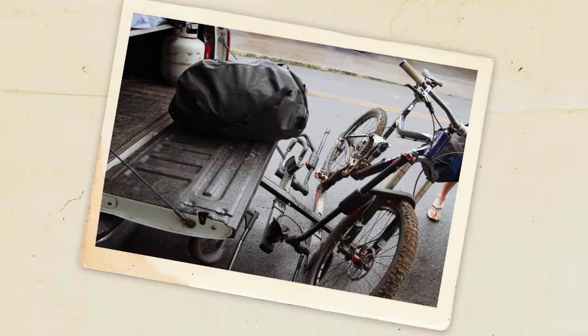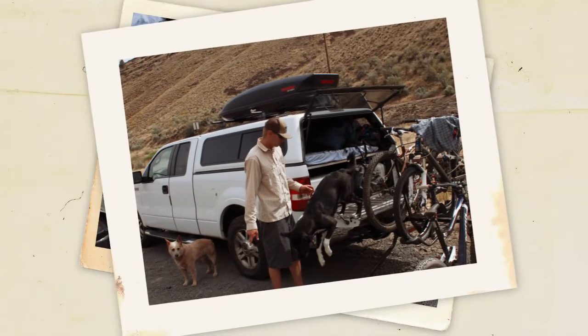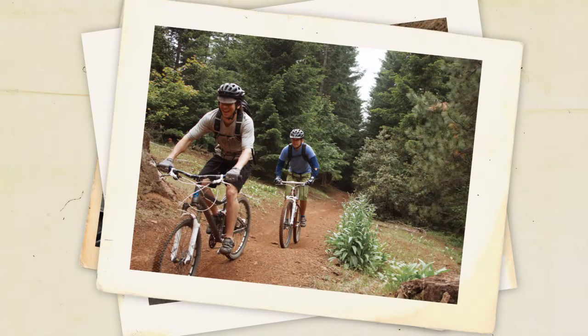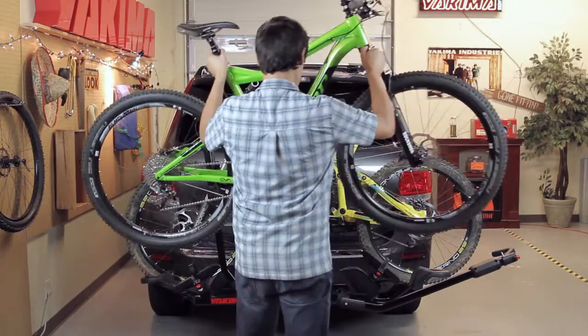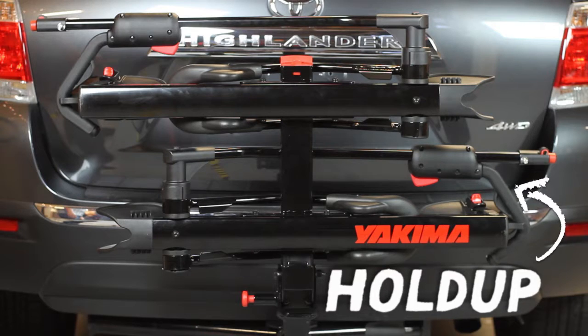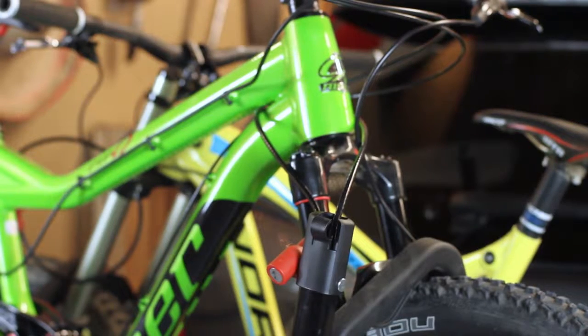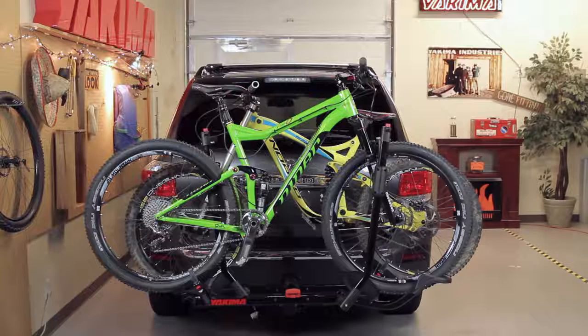Bike's looking pristine? That's a problem. Let's get them out to new trails and roads where they belong. Hey gang, it's your bud Scott here, and we're going to blaze new trails with the HoldUp from Yakima. If you love your bikes almost as much as you love your friends, this rack's for you. It securely mounts your bikes without touching the frames, and there's no bike-to-bike interference. Let's check it out.